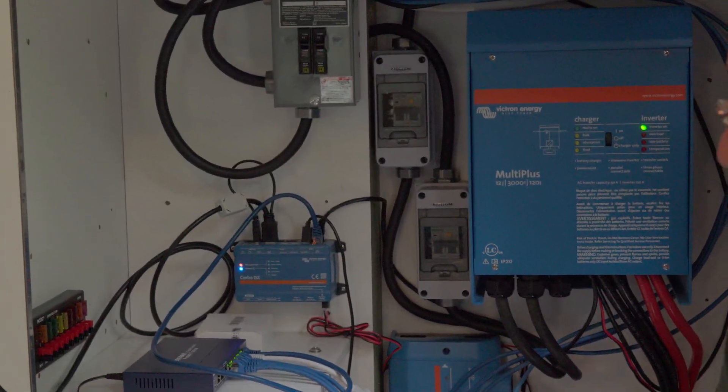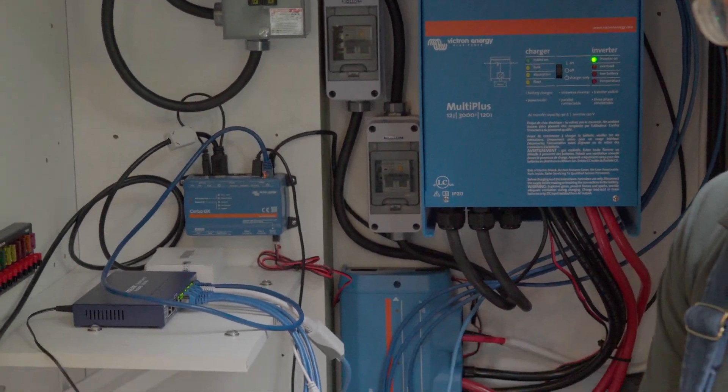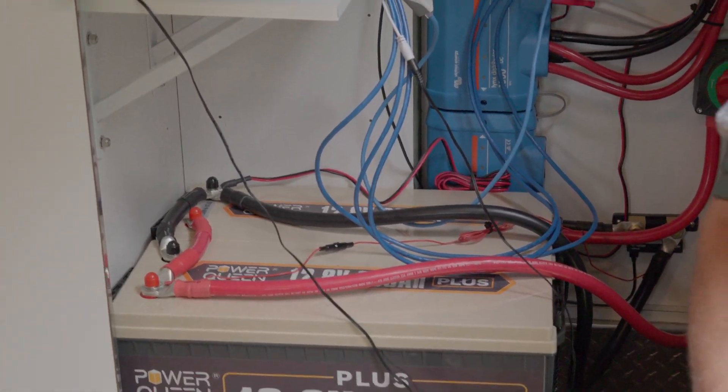That's it for the power distribution — it just works, and I'm really enjoying it. It'll be set up here in this park on field day and I'll be sleeping right here. I'll be the digital operator, doing mostly FT8 communications for field day. So that's really it — that's the nickel tour.